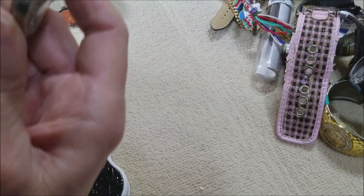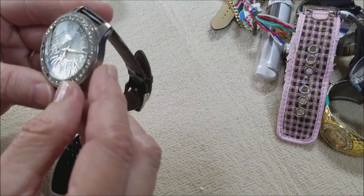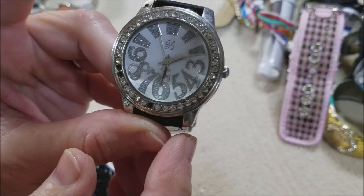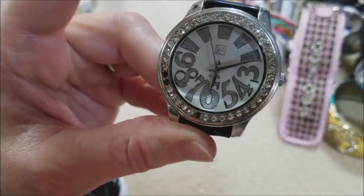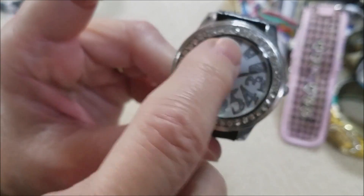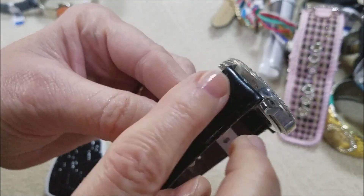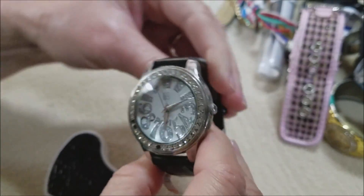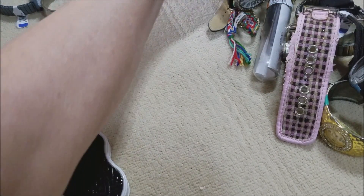Oh my goodness, this one is different! This is New York and Company — it's missing some rhinestones but it's different. Look, big numbers on the bottom but just slashes and dashes on the top, no numbers. I think this is plastic, reminded me of patent leather. Interesting!